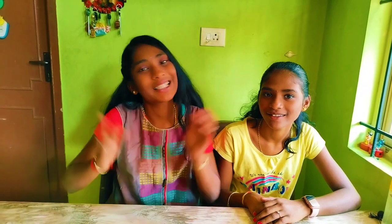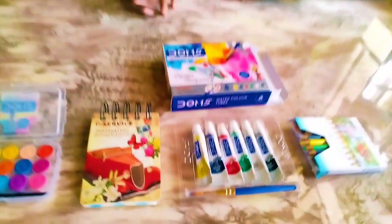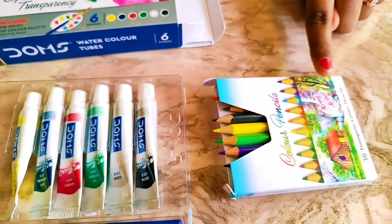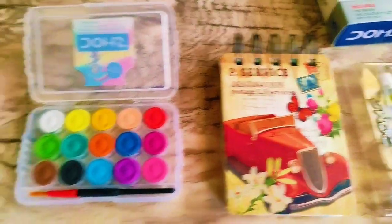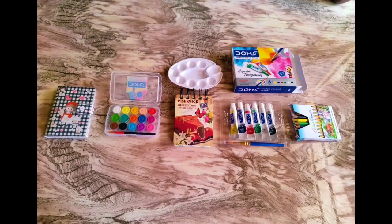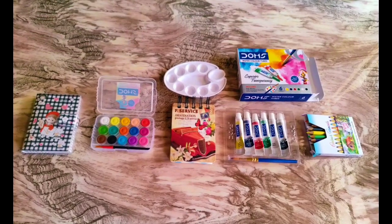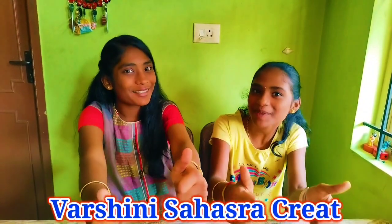For 200 rupees we got cheap and best products — nice, right? Let's once again see the products: color pencils, watercolor tubes, diary, watercolor cakes, and journal diary. Calculate the total bill and comment the answer! Thanks for watching the video. Please like, share, and subscribe to our YouTube channel.